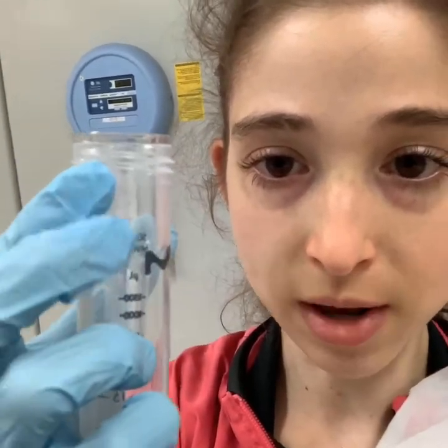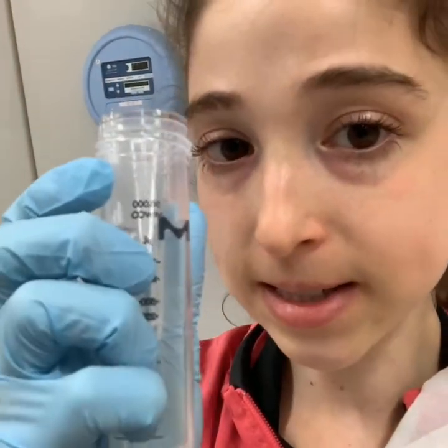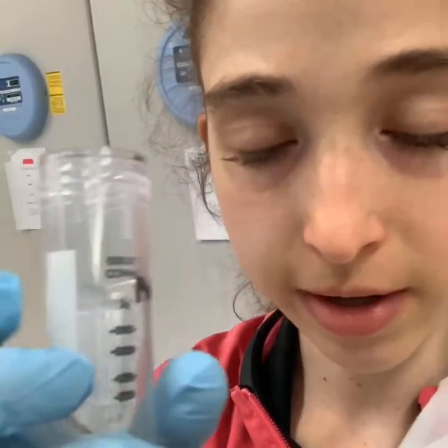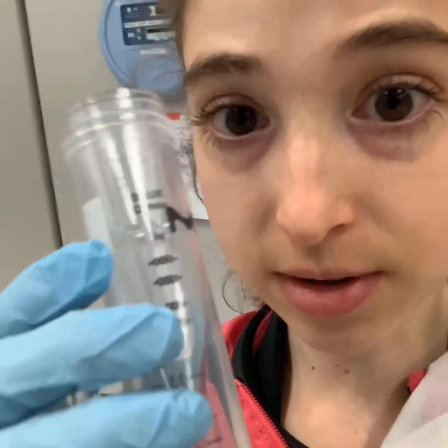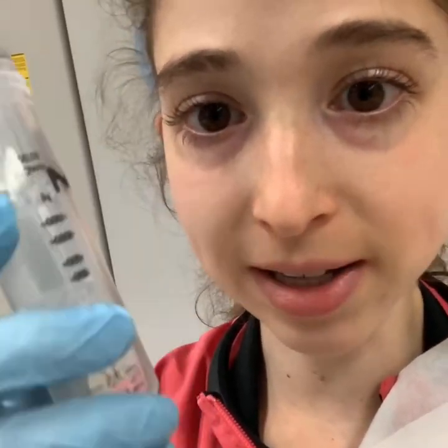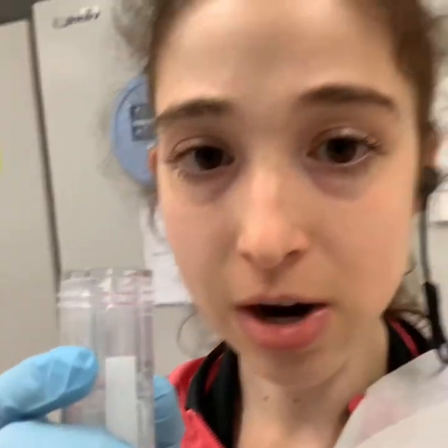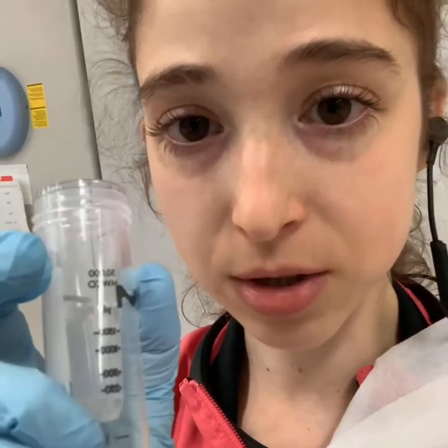With these bigger ones, you can watch from the outside what the protein volume remaining is. These have a dead stop volume — it'll depend on the size of the concentrator — but it won't concentrate further than that smallest volume. So you don't have to worry about drying it out and having everything go through. But if your protein gets too concentrated, it might crash out — aggregate and clump up — and you don't want that.